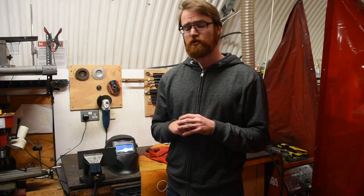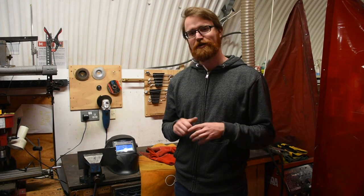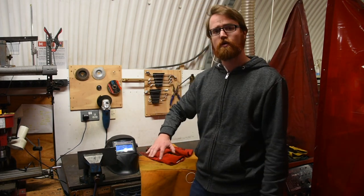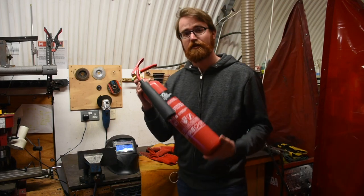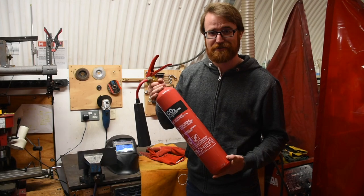Other materials not allowed include lead, graphite, cadmium, chrome, mercury, or beryllium. Make sure that you allow 30 minutes for your work to cool down, as well as the surrounding area, to ensure nothing's caught on fire. Additionally, you must always have a Class C rated fire extinguisher nearby in case something does catch on fire.